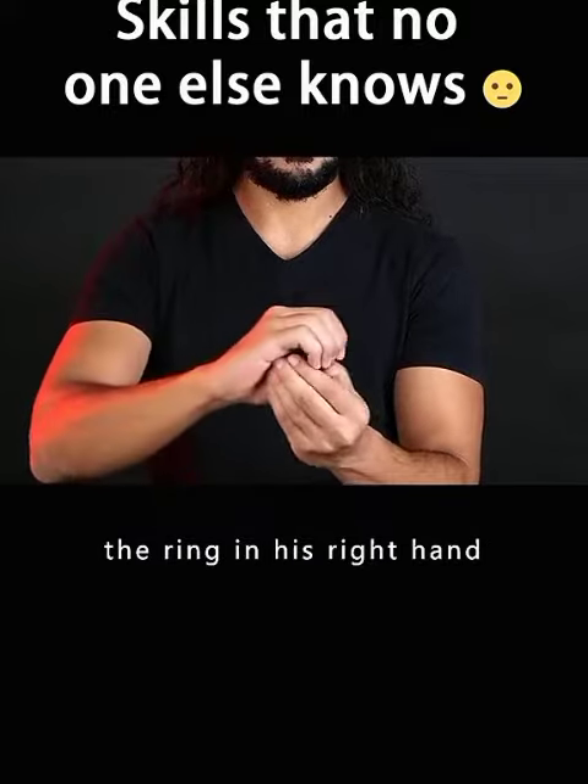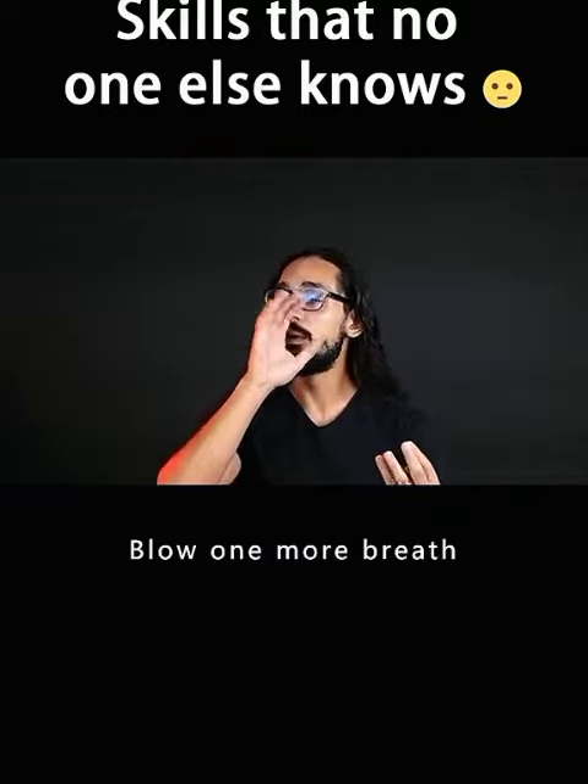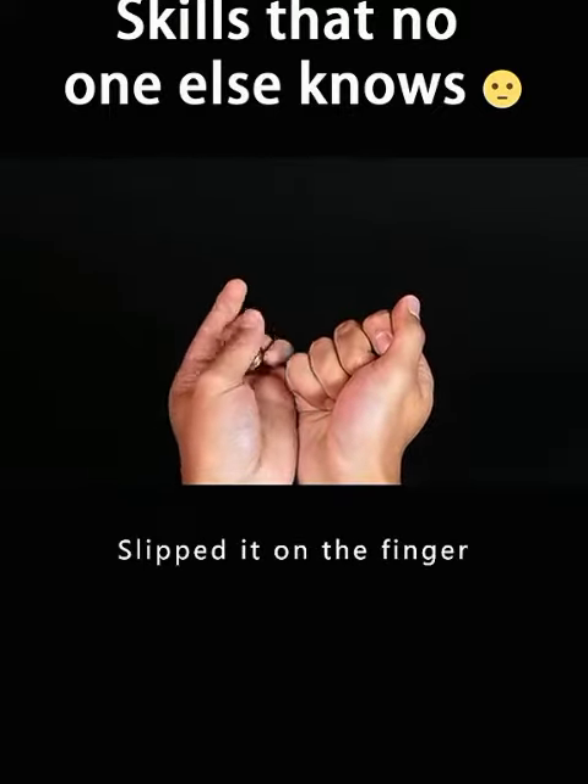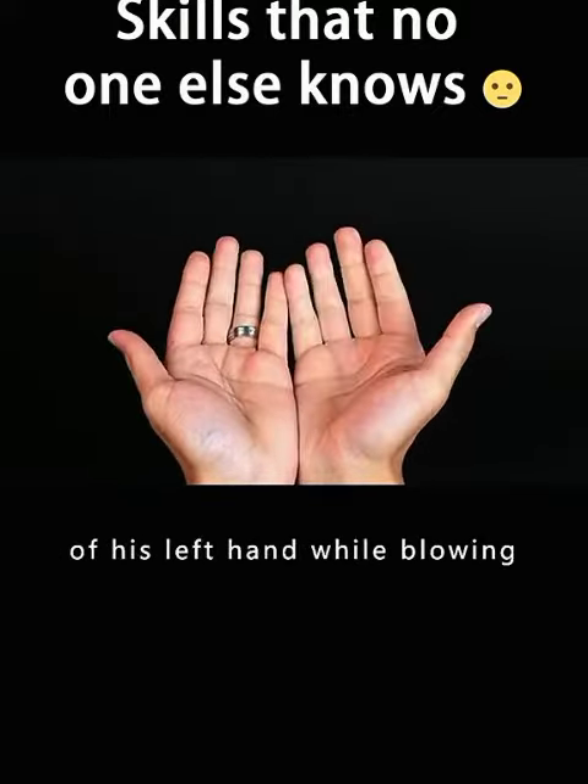The magician places the ring in his right hand. Blow one more breath. The ring was on the finger of his left hand. He didn't actually put the ring in his right hand — he slipped it on the finger of his left hand while blowing.